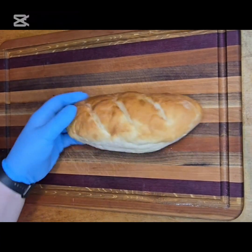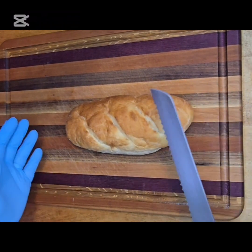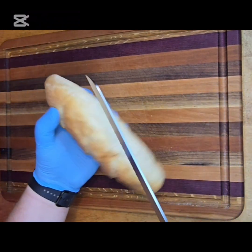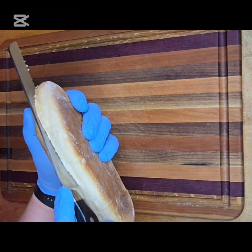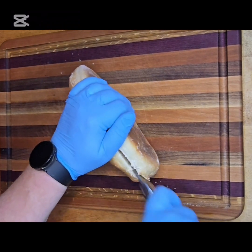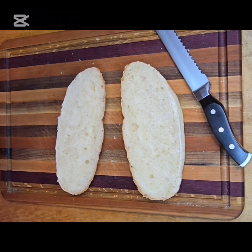Hey guys, welcome back to the kitchen. So, simple quick supper or snack for later on, however you want to look at it. I've got some baguettes, probably a day old now, and I'm just going to cut that in half and we're going to go up to the griddle.